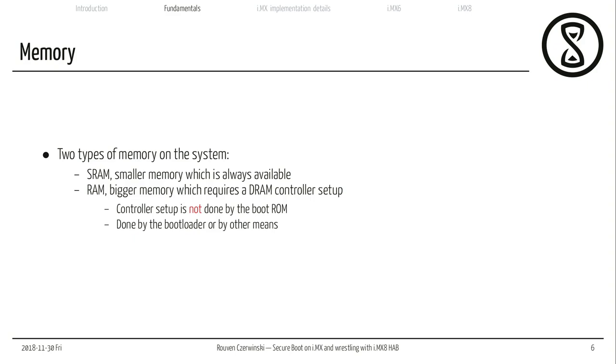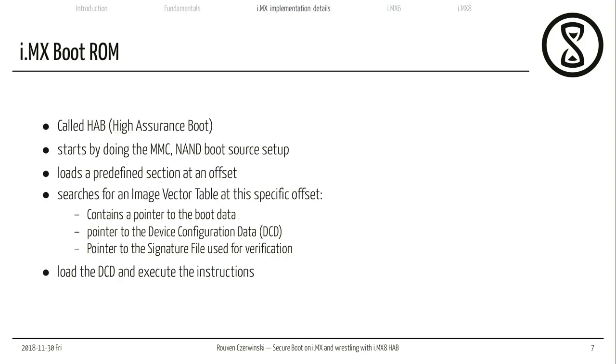Usually we have two types of memory on the system: SRAM, which is much smaller than the usual memory on our laptops, and random access memory. Random access memory requires some kind of setup for its controller. If I want to use my RAM, I need to do controller setup — this is something not done in the boot ROM because it's different for every board. You can buy the processor and design your own board with your own custom RAM — different sizes, different speeds — and the boot ROM doesn't know which kind of RAM is on the board. So this is done by the bootloader or by other means.